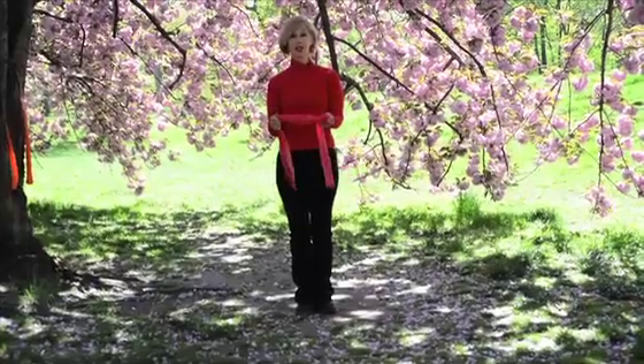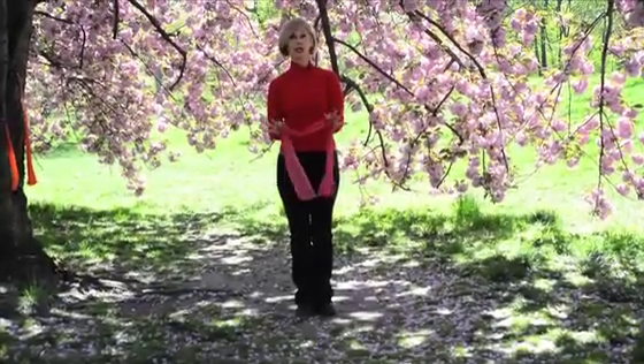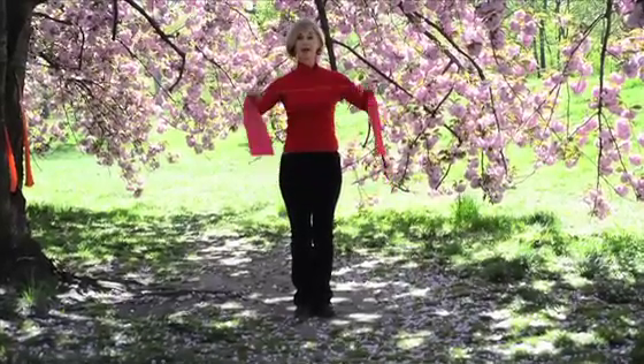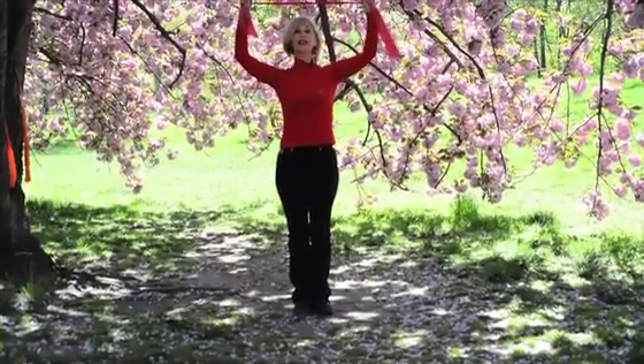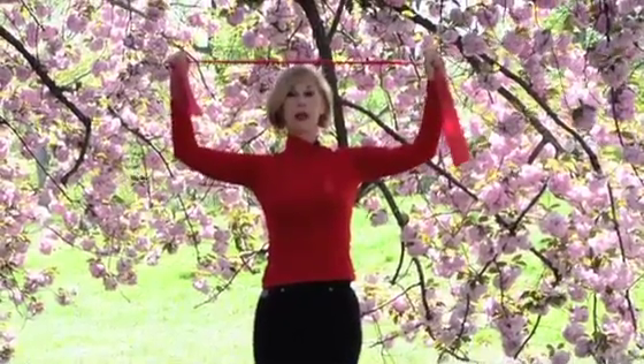It's a rehabilitation exercise but it's also a fabulous exercise to incorporate in your everyday fitness training. You're going to take the Dyna Band, bring it up, wrap it around your hands, pull up in your belly, squeeze your abdominals in, and bring it up into a W.